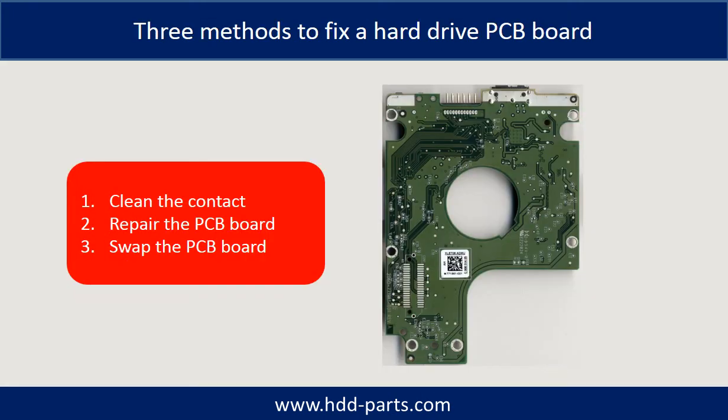There are three common methods to fix a hard drive PCB board: 1. Clean the contacts. 2. Repair the PCB board directly. 3. Swap the PCB board.